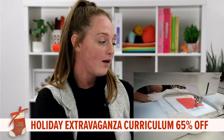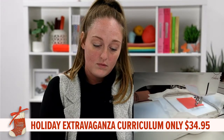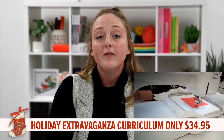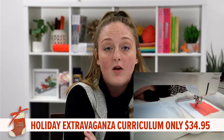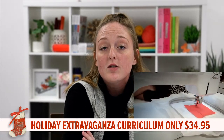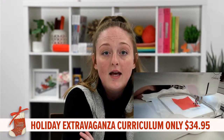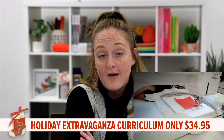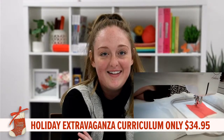I'm going to go ahead and run that. Don't forget this collection is on sale all the way until the end of October — it's 65% off, originally $99, and it's yours for $35. This is the Holiday Extravaganza Curriculum.